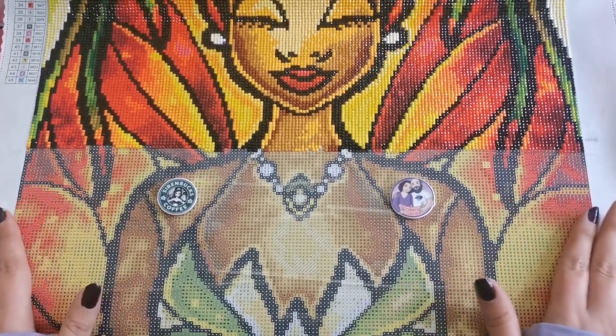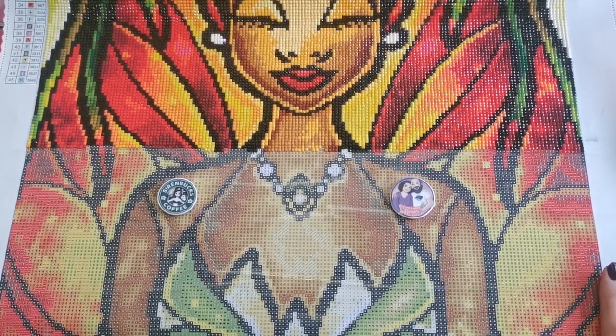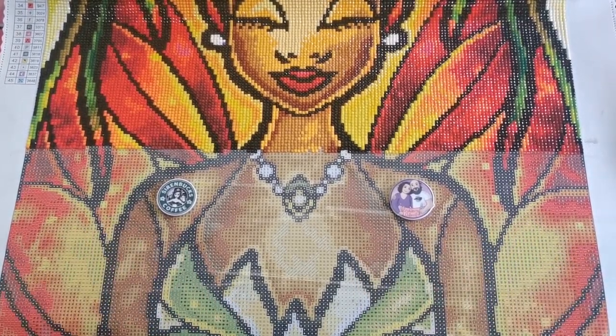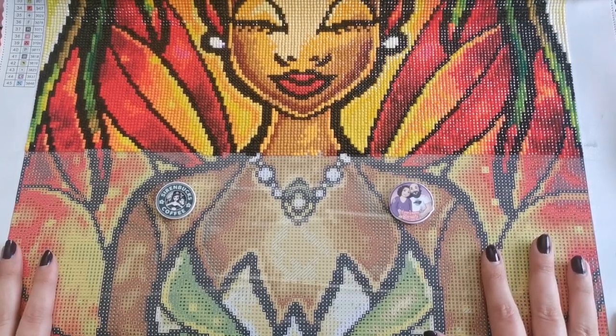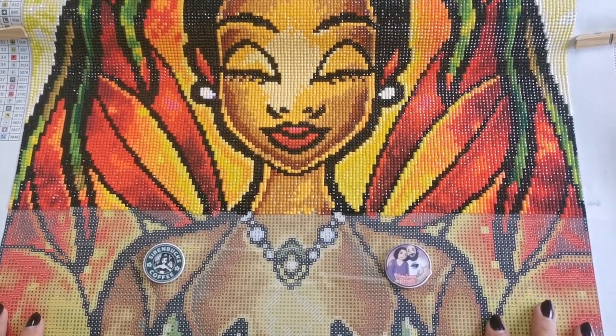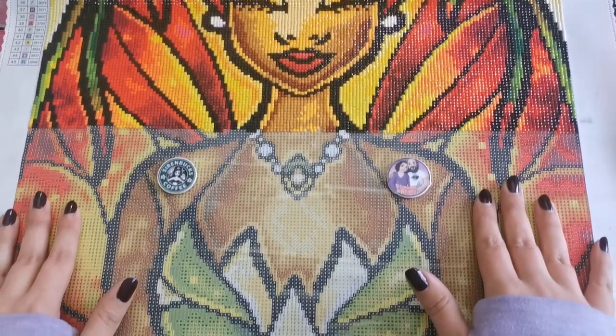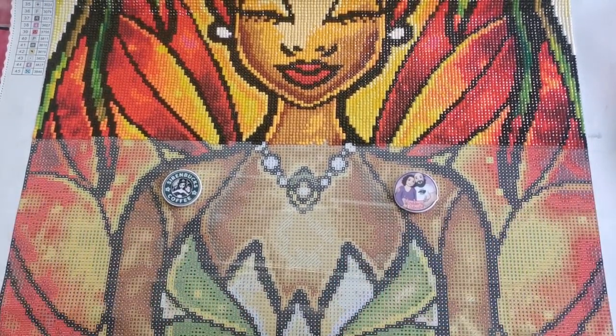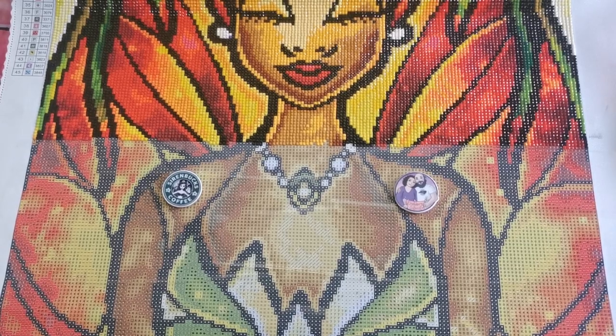This is unfortunately out of print — there is no more of these available on the website, so I apologize if you see this and you're like, oh my god I have to have it. This is Princess Tiana. She is beautiful, but if you're interested in checking out Diamond Art Club for their diamond paintings, I'll have a link down below so that you can check out.